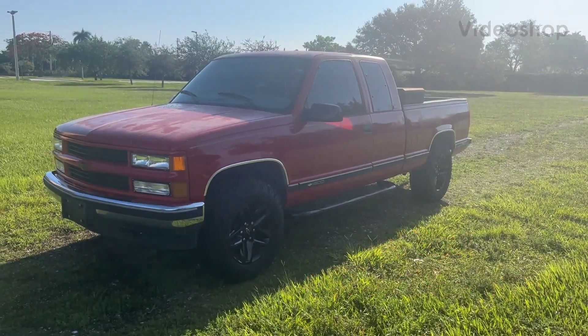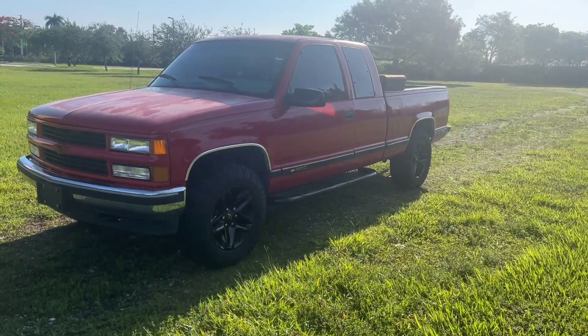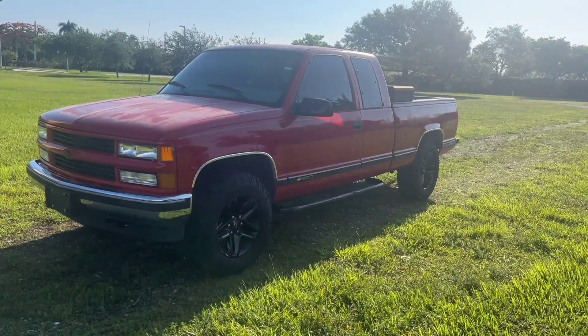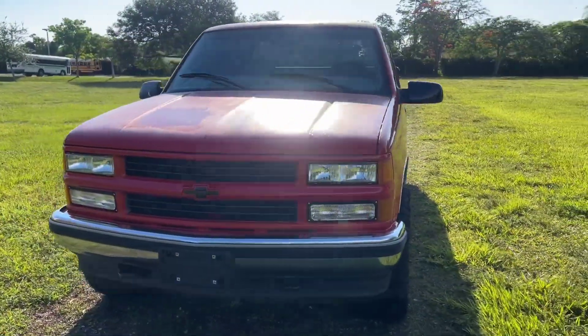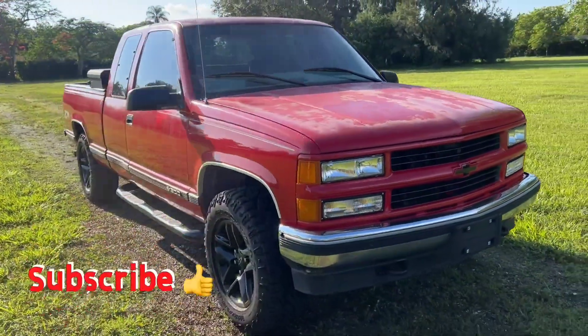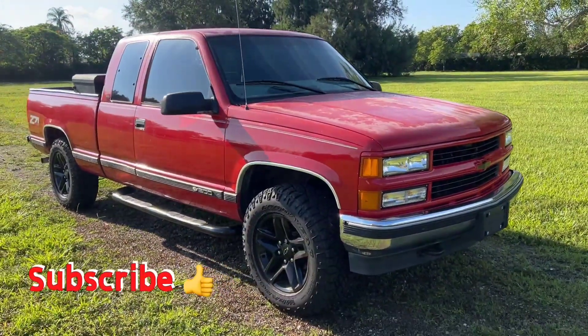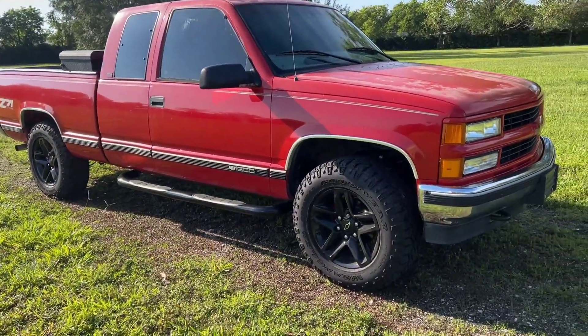Hey there Mr. PIV and Mrs. PIV. Here's my 1997 Chevy Silverado Z71. I've had it a little over a year now. I bought it from a friend who had fixed it up — him and my son did most of the work.